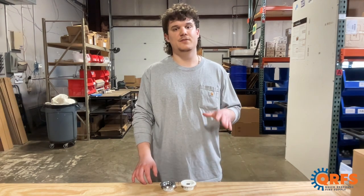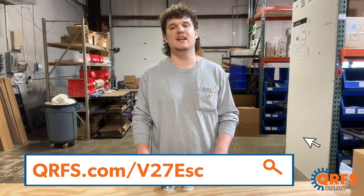This Escutcheon and all of its finishes is available at qrfs.com/v27-ESC.